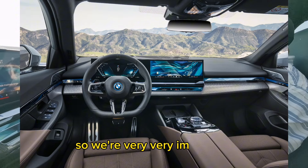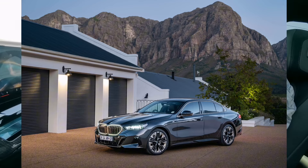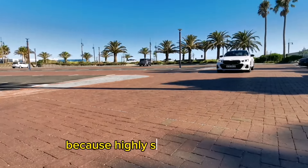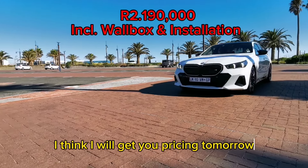So we're very, very impressed. We love how it looks — the build quality. This is my type of car. It genuinely is the type of car I would not think twice about buying, because it screams me as is. I think I will get you pricing. Tomorrow, we drive a diesel.